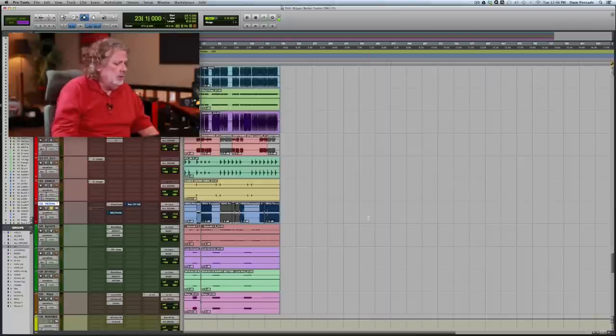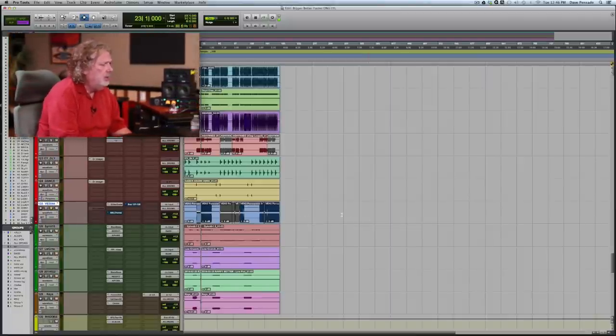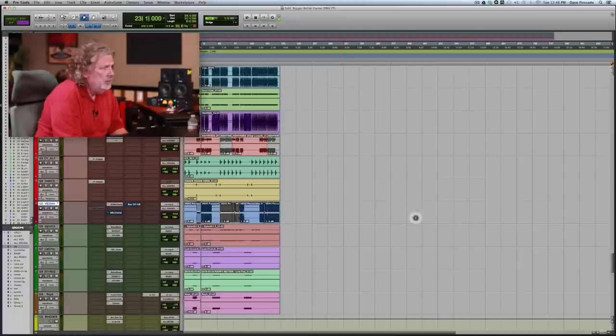But in Pro Tools — in DAWs in general — we actually have really good ways to work with this. I'm going to show you a transient. This is my friend Monster Blockers, this group is called FYI. This is 'Bigger, Better, Faster' featuring Busta Rhymes. Check this out.